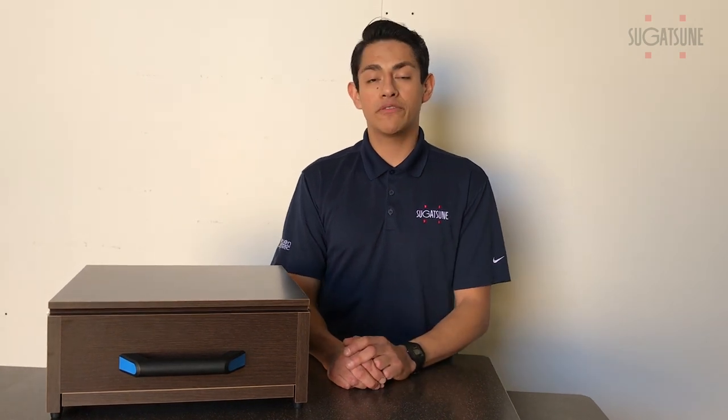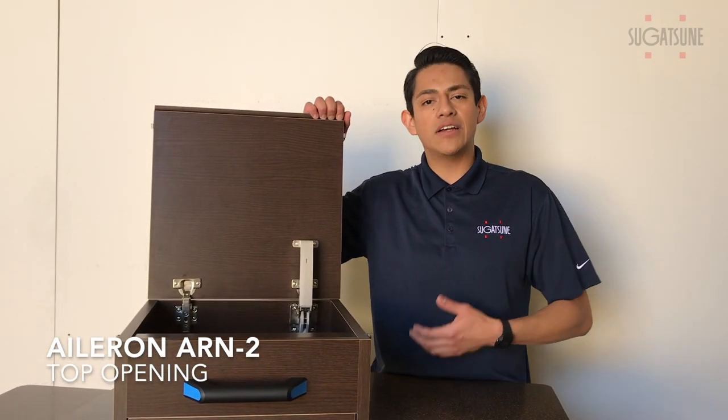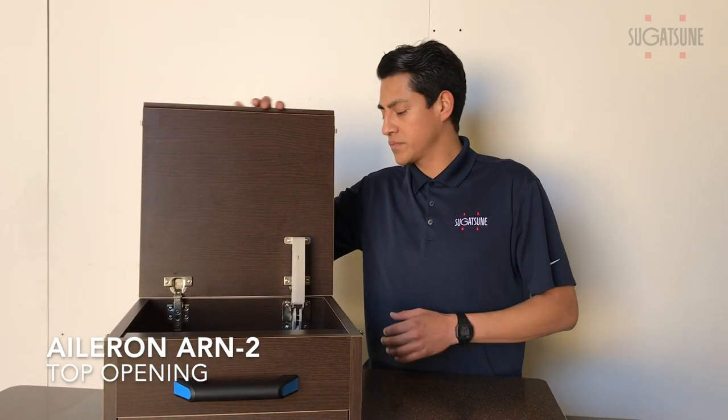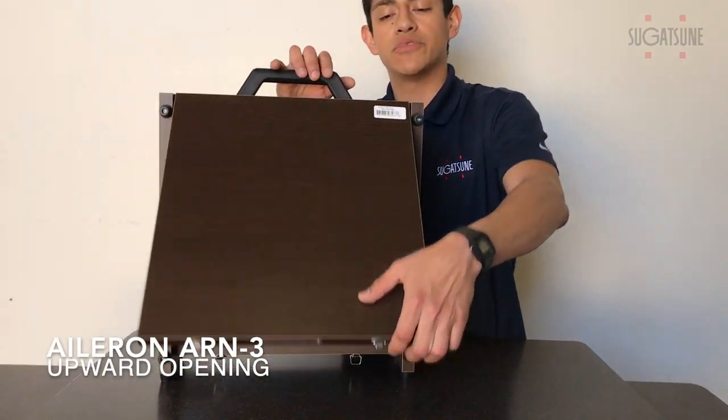Our aileron stays come in two different versions for two different applications. The ARN2 is for top opening applications — treasure chests, toy box sets. Our ARN3s are for upward opening flap doors.